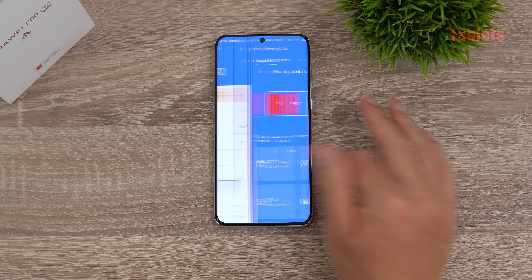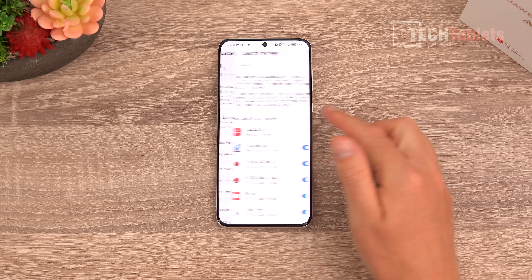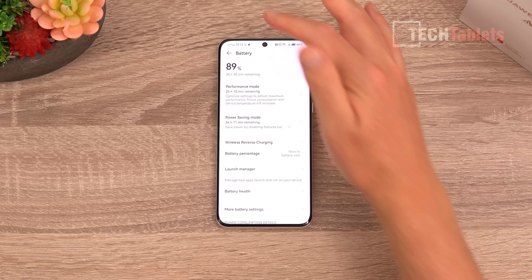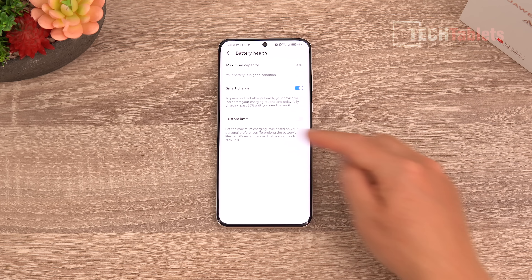AnTuTu scores are fast and very good, as expected. Other useful features include reverse wireless charging to top up wireless earbuds, launch management to stop apps auto-launching for battery saving, and of course 50W wireless charging, which takes about an hour and 15 minutes — considerably slower than the 88W wired charging, but 50W wireless is still quite high.